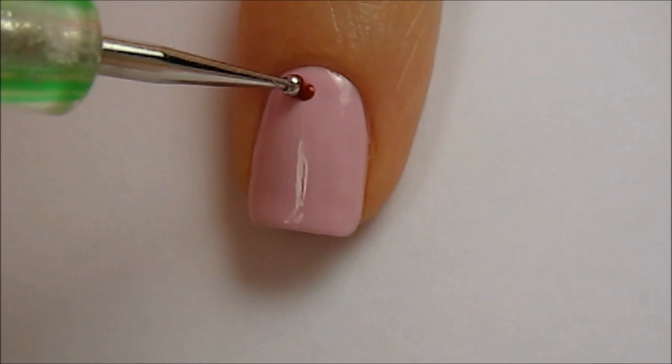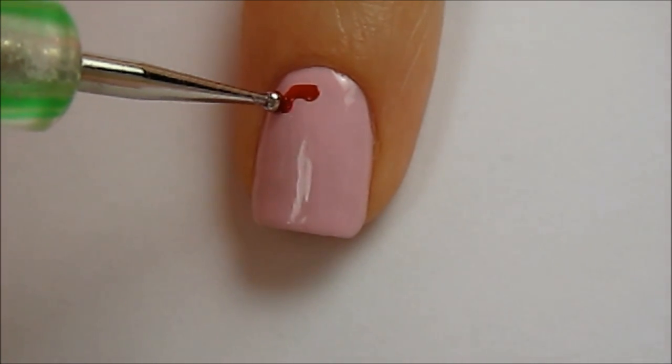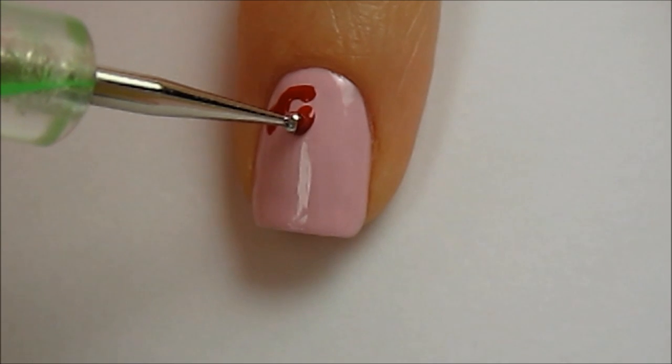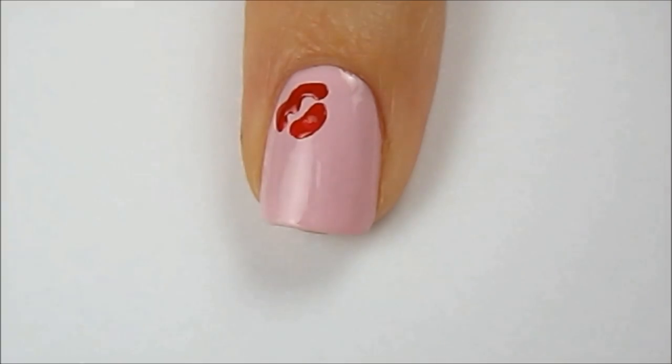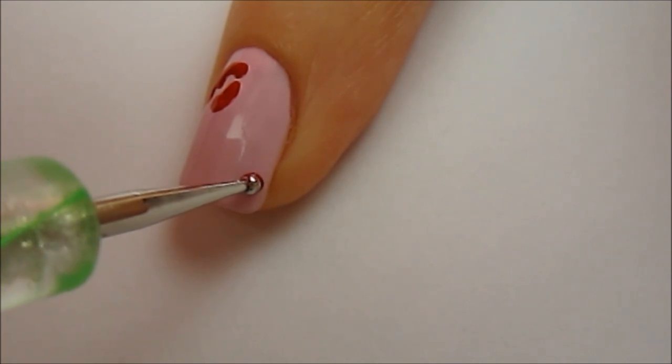Use a red polish and a dotting tool to create the first kiss. You're going to draw two bumps for the top and then a shorter curved line beneath it. Repeat the steps again somewhere else on the nail.